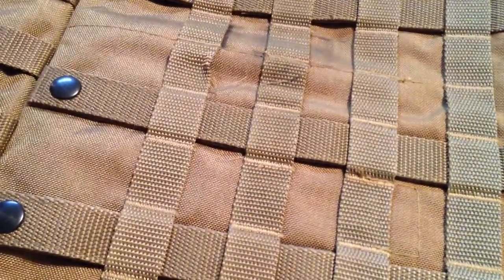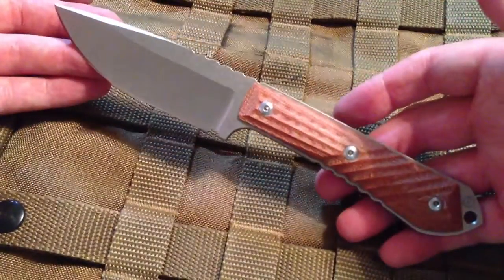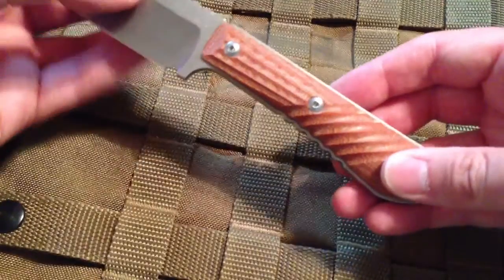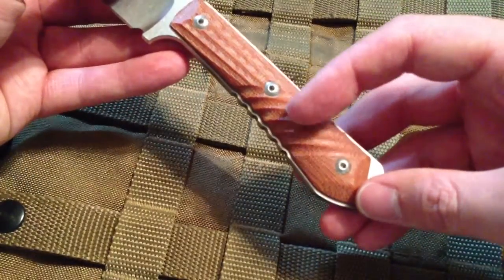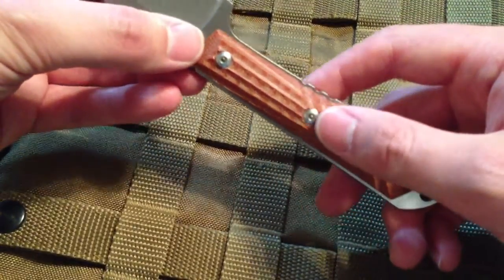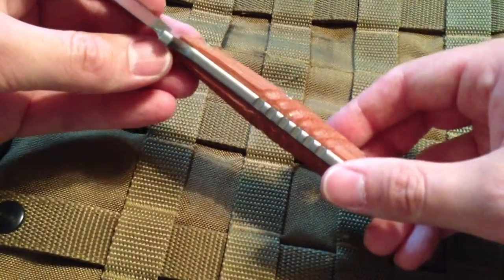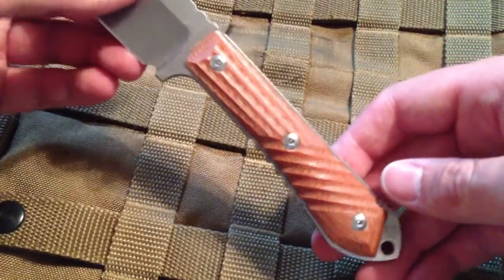Hey everybody, got another Chris Reeve here. If you read the title, you know what it is. They call it the Nyala — Nyala, whatever they're going to pronounce it as. I believe it's named after the game species in Africa that's known pretty much for its antlers having a twist to them and the grooves. It's a very attractive animal. I want to hunt one one day if I can ever get over there. I imagine they taste like deer, which is alright by me.